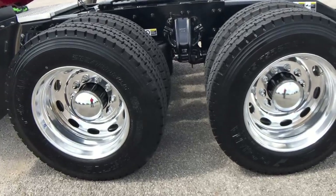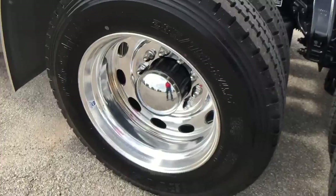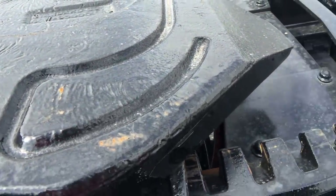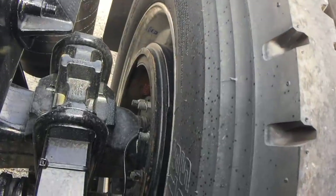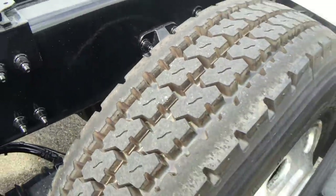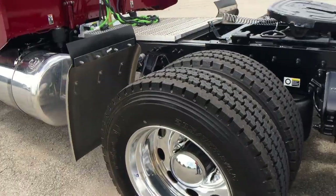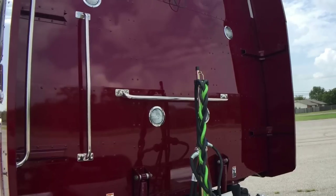This truck is sitting on low pro 245 Yokohamas with the Peterbilt Alcoa wheels, Holland air slide fifth wheel, and drum brakes on this setup. Just trying to keep the price down without taking away the drum brakes, which work forever. The disc brakes are a little nicer in my opinion, but like everything else, they're not free.